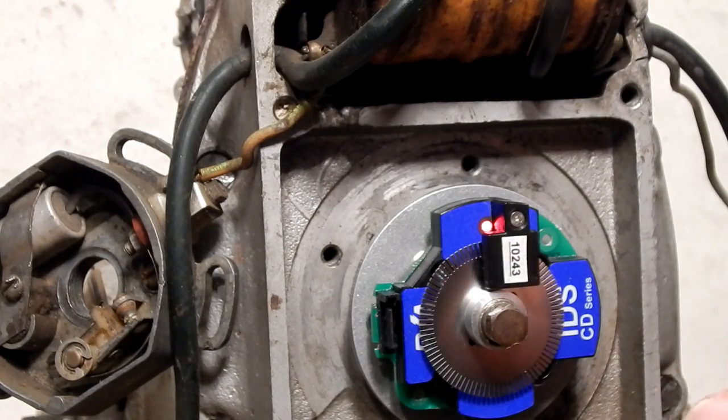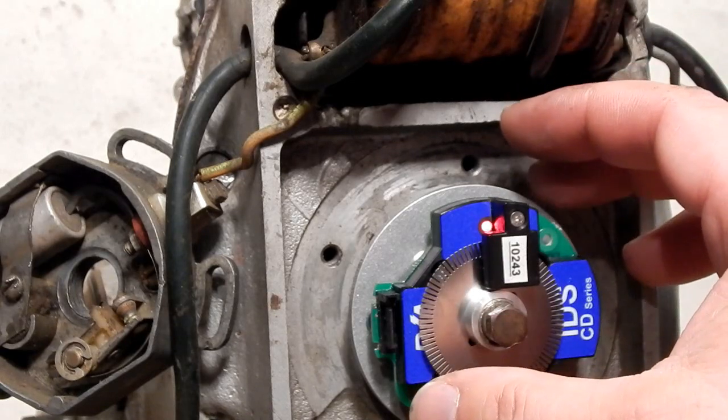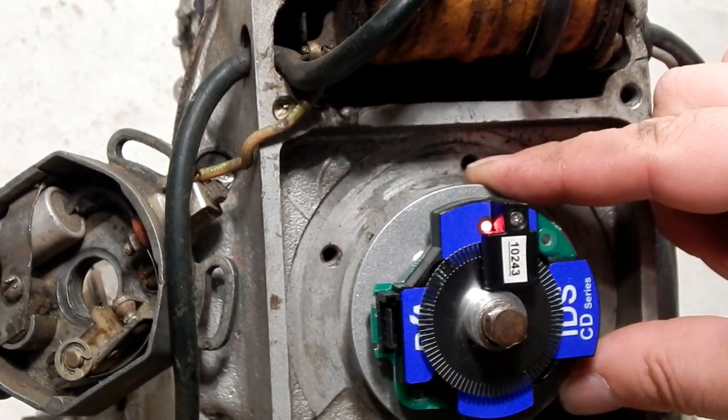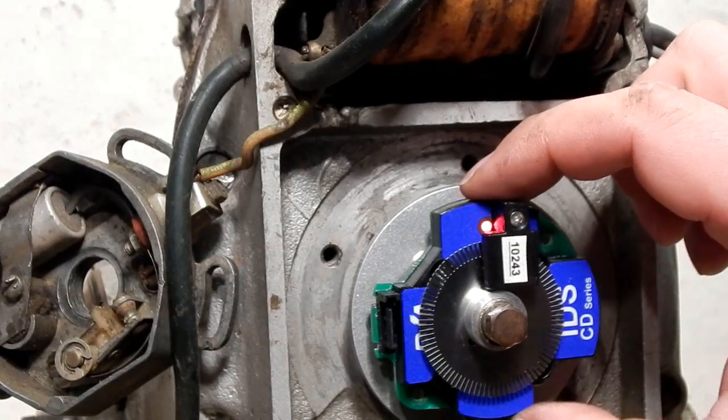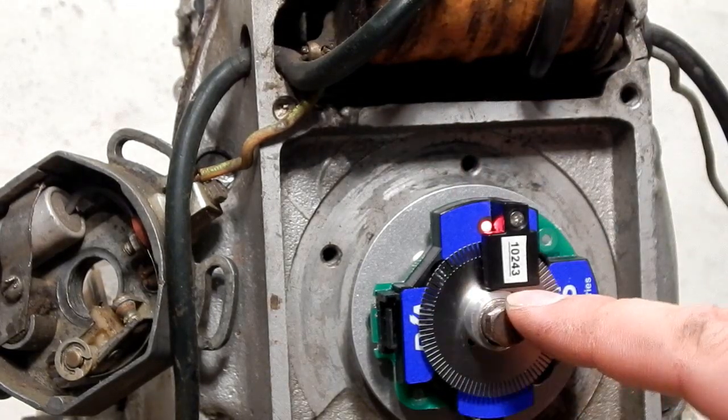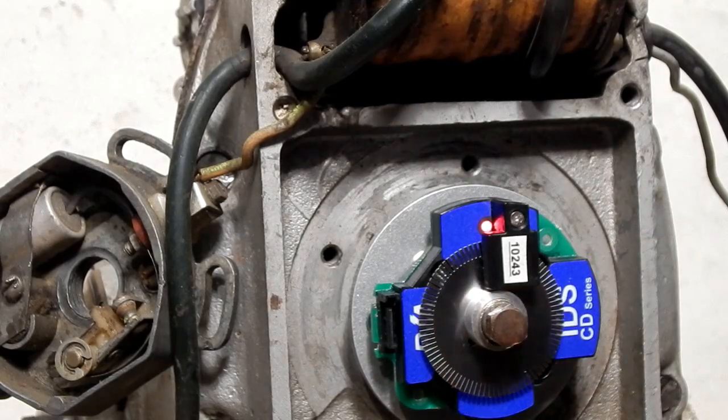So at this point, just to review: you'll remove all of your stock parts, screw on our adapter using the screws we provide, screw on the ignition using the screws we provide, reuse your bolt and use our spacers, then set timing. Connect the coil and go out and ride.